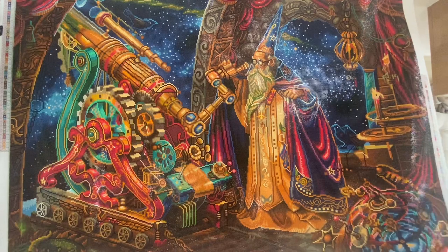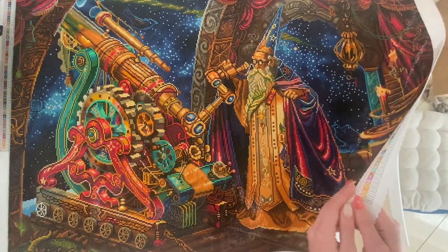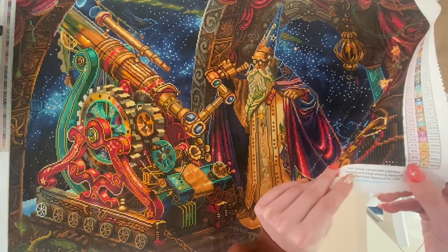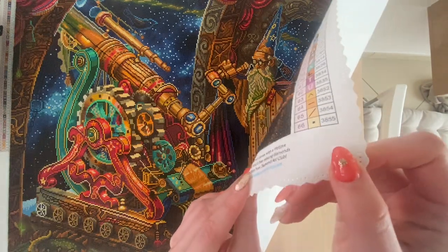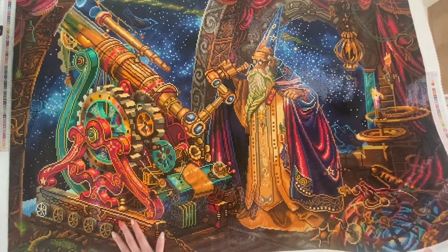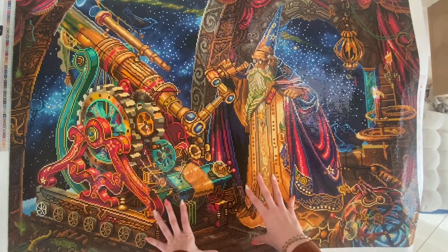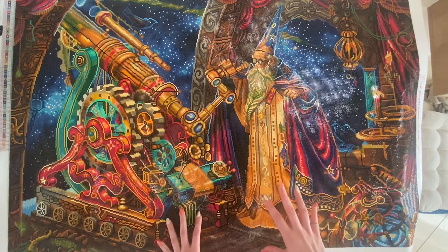As usual with Diamond Art Club, the canvas material was amazing — really thick, waterproof, with a scalloped border so nothing will fray. The drills fit perfectly and stuck perfectly together. There were just a few things I still want to address that gave me a little bit of struggle with this canvas.